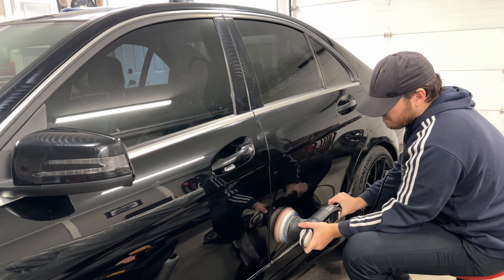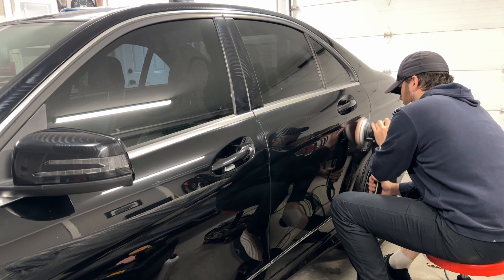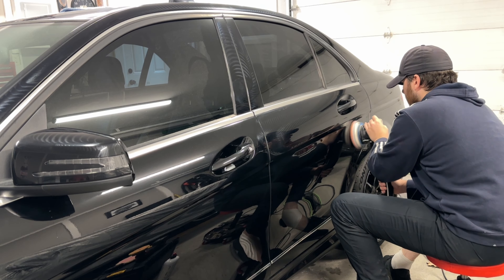For the cutting stage — which for those unfamiliar is the first step, going to help remove a thin layer of damaged clear coat — I'll be using the Rupes Blue Wool Pad with Mofra's Heavy Cut Compound.